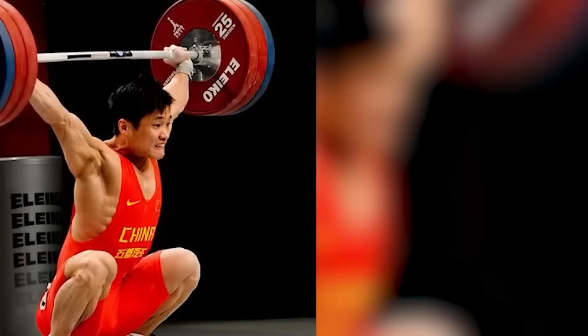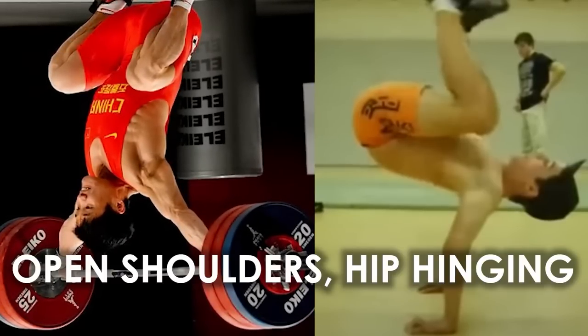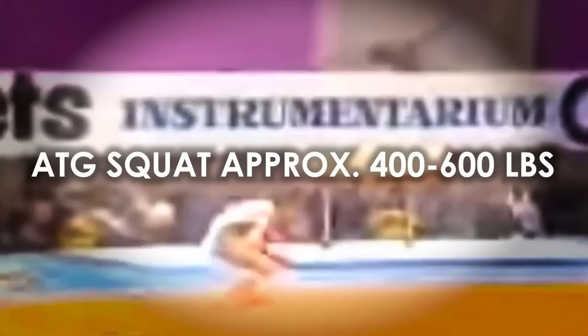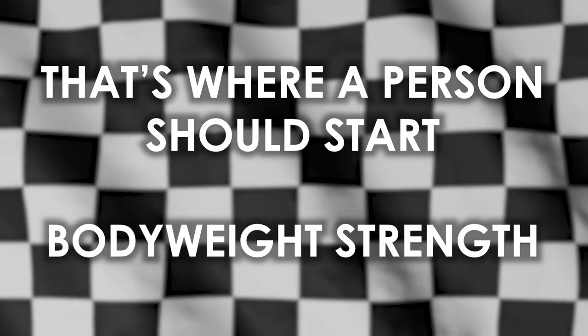Think about the snatch position — let's do a side-by-side with a body weight move: the invert hollow back. Same exact thing. Open shoulders, hip hinging, et cetera. Or Lukin's triple back landing in an ATG squat from nearly triple body height — if he's 150 pounds, that's 450 pounds of force on impact, plus whatever rotational forces were accumulated. So a good Olympic lifting coach is also very good at coaching certain elements of body weight strength. And that's where a person should start: body weight strength.